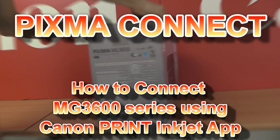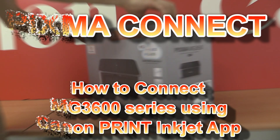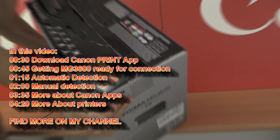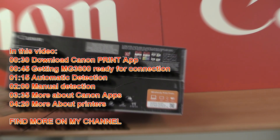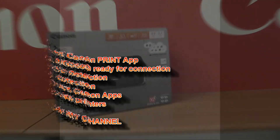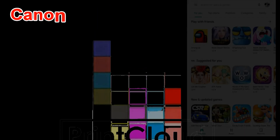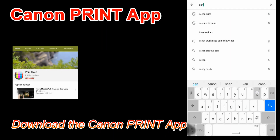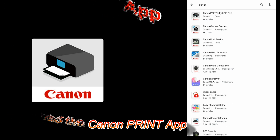Hello, in this video I will show you how to connect PIXMA MG 3600 series to wireless network. I will show the following in this video and you need to follow step by step my instructions to correctly install the printer. Before you start following step by step, you may need to subscribe and turn on the bell so you won't miss my future videos on PIXMA printers.